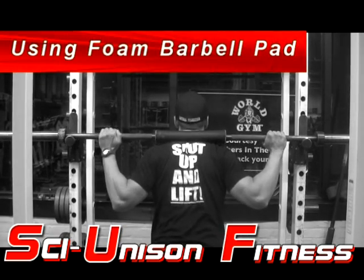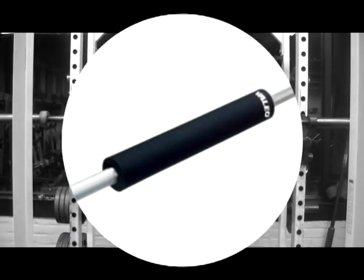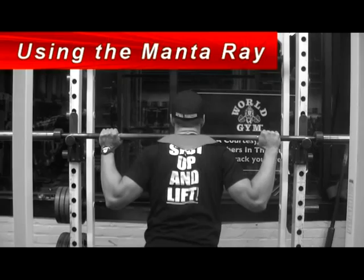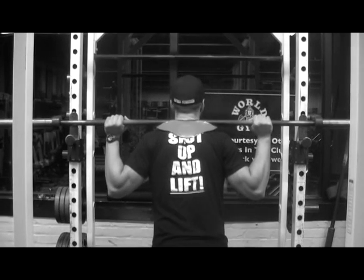Next is using a foam barbell pad wrapped around the barbell. This cuts down on the pressure on that neck region. And last we have my personal favorite, using the Manta Ray. The Manta Ray is a product that will clamp to the barbell and will mold to your neck and shoulders, and it will take a lot of strain and stress off that neck area.